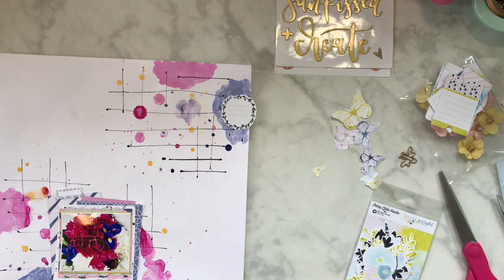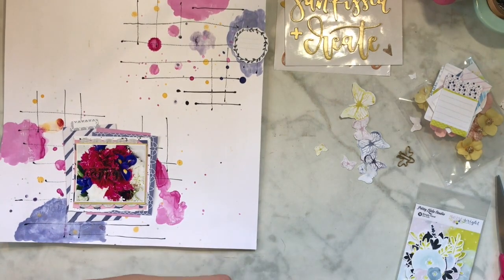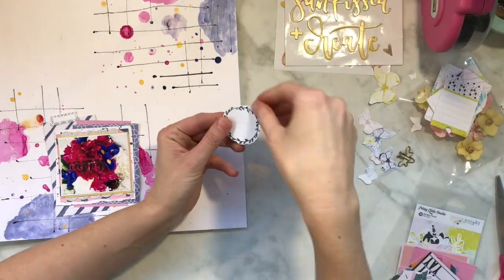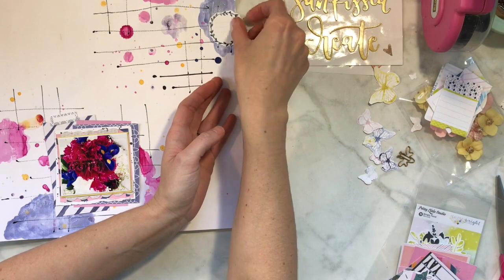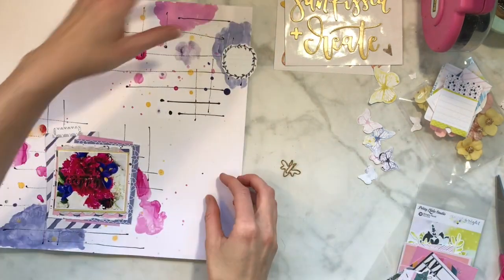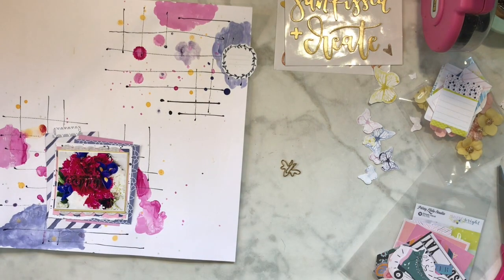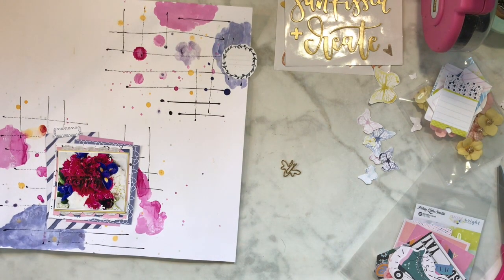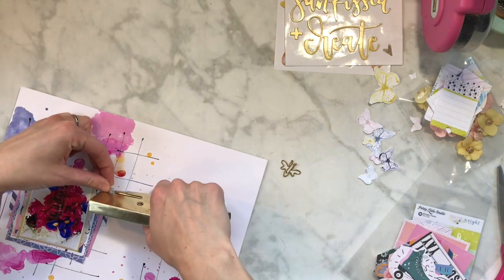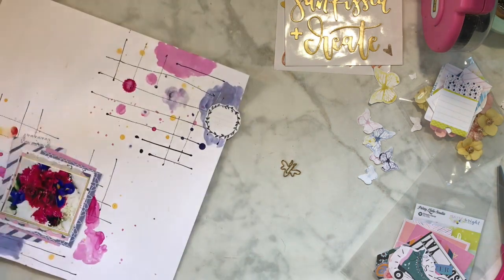I'm gonna stick with those thickers up at the top - I used some of the yellow ones there, and those are from One Canoe Two. That collection that just came out - the golden rod - is so pretty. I love golden rod; it reminds me of New York and that smell in the springtime like June.